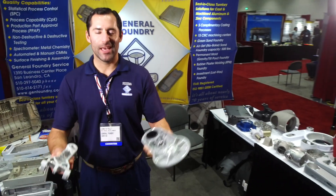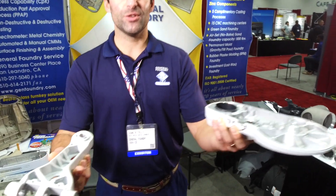Hi, my name is John Ratelli, and I'm with General Foundry Service, and we specialize in low-volume aluminum castings.